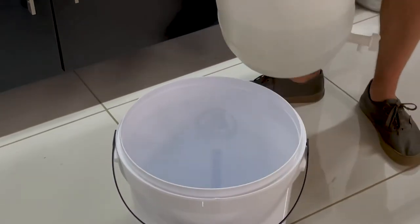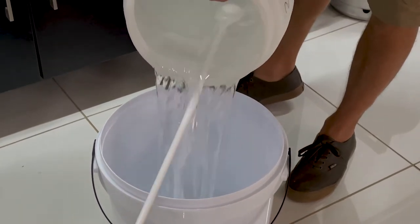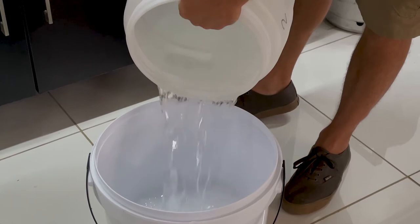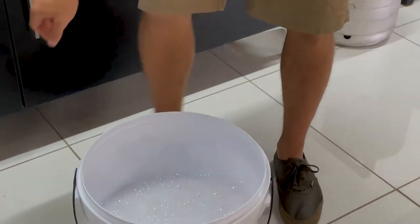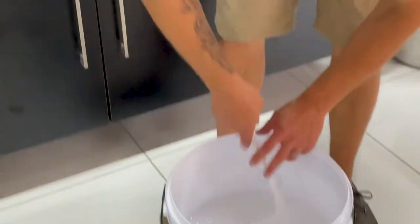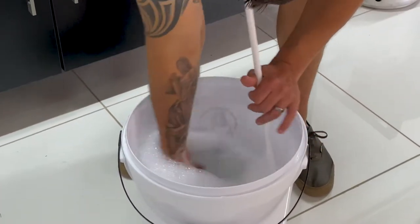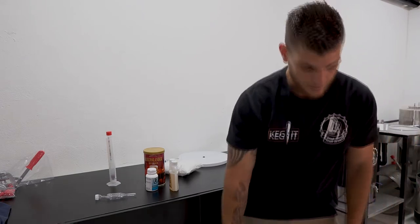So we will add this liquid into the fermenter, which is the main item you want to sanitise first. Get all the walls sanitised nicely. The sanitiser has a contact time of one minute and it's a no-rinse sanitiser, so you don't have to rinse the fermenter out after sanitising.